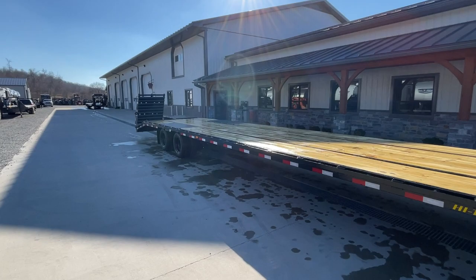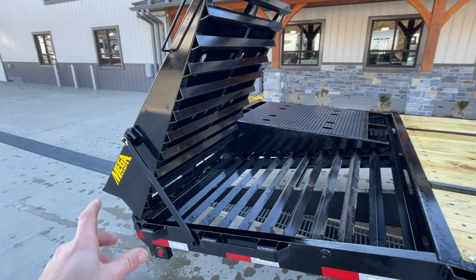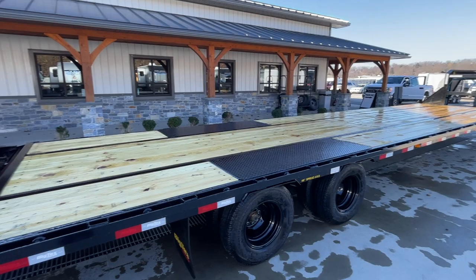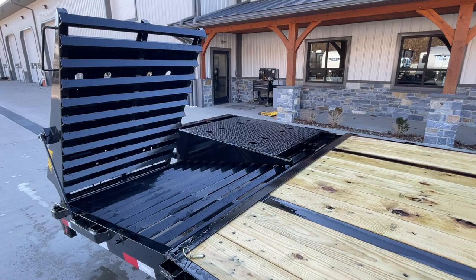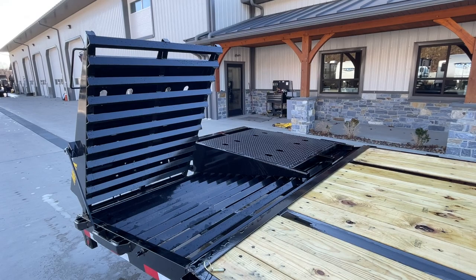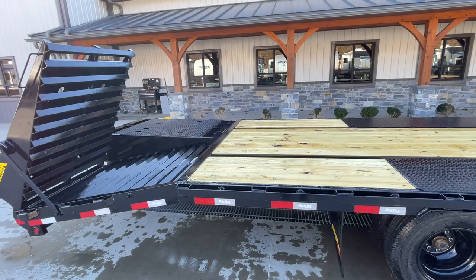Starting at the back, the only option on this particular unit that we've added would be the full width ramps — a very common option. Big Tex calls them the mega ramp. A lot of hot shotters historically want a 40-foot deck. This has pretty much replaced the pop-up center. Very few manufacturers offer it. A lot of guys are using this now instead of a straight deck — it gives you a complete flat deck with the ability to load equipment as well as your traditional hot shot material.